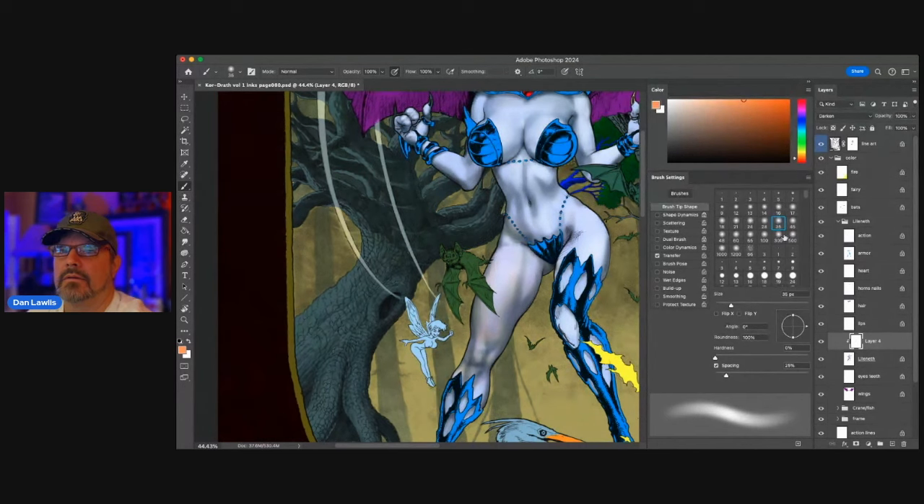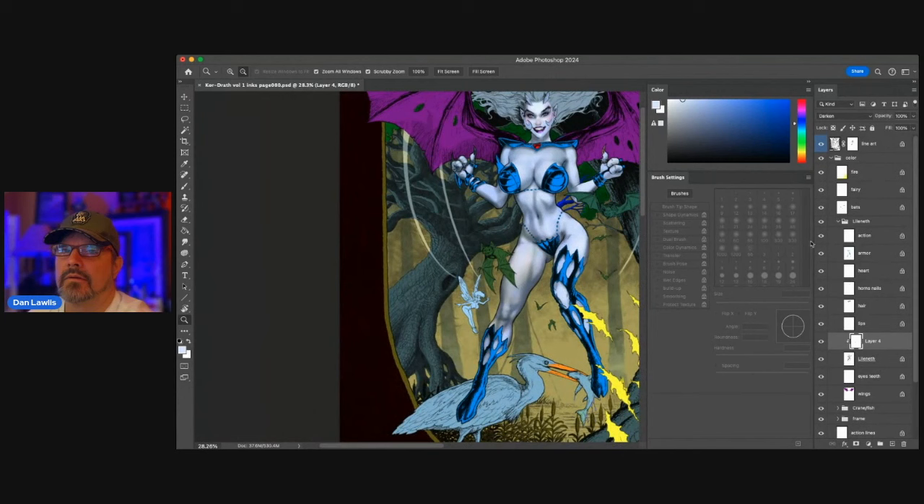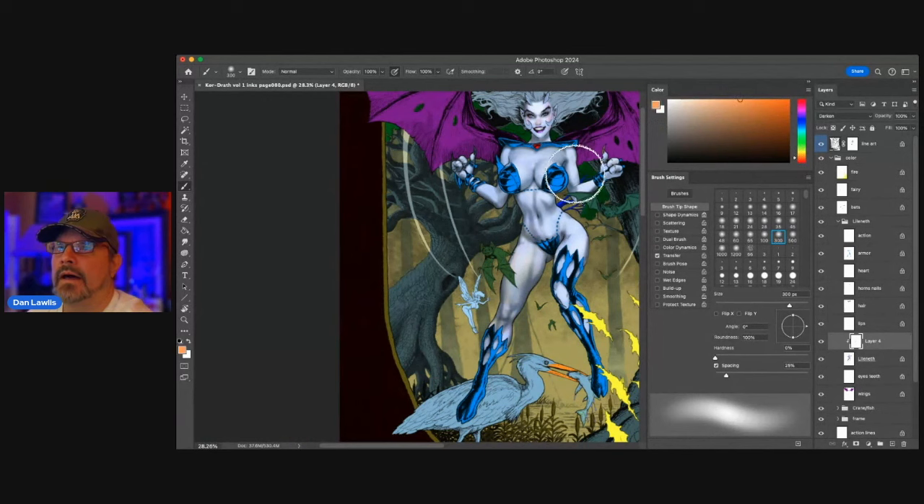Adding the color — when you see this piece finished, you'll see the color in there. I'm not going to finish the whole thing online. Let me take that layer off — you can see the difference clicking it on and off. A lot of it has to do with the background too. I haven't decided yet what I want to do with the background.